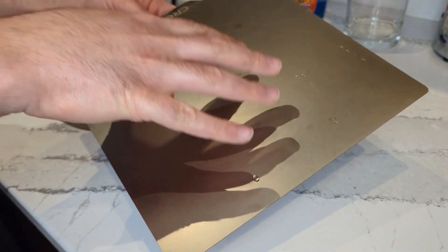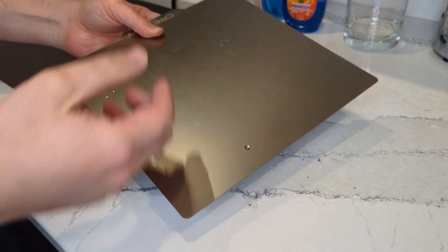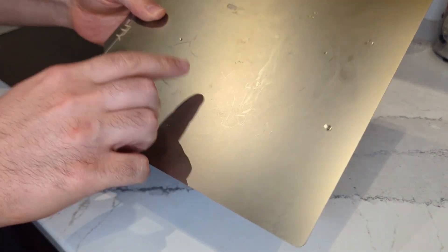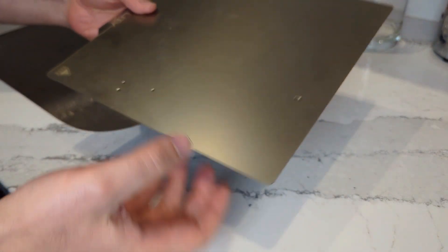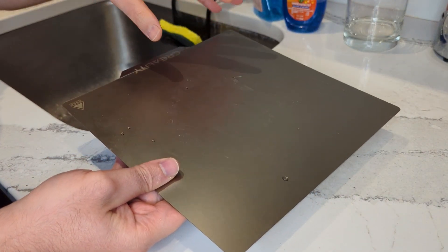I'm going to show you how to clean a 3D printer bed using regular warm water and soap. I have this PEI bed here, but this method would apply technically to any bed.